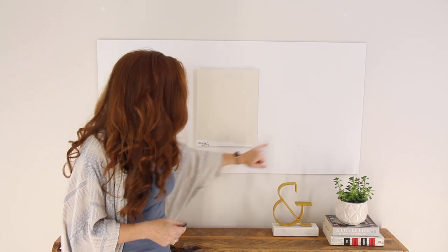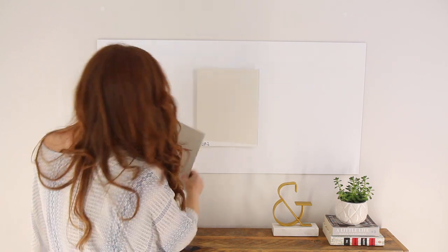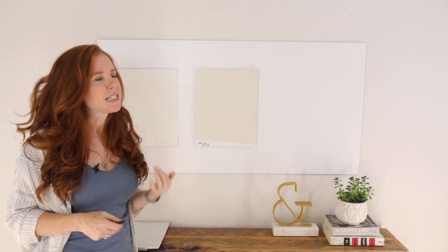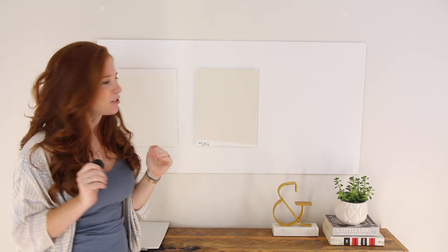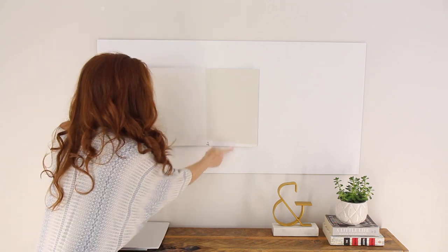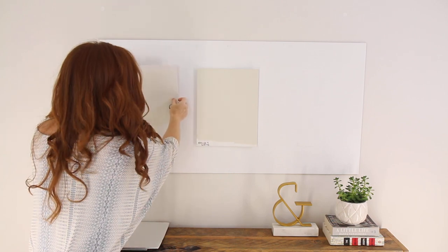If I'm going to partner Ballet White with a white — say for your trim, cabinets, or doors — I'm probably going to partner it with a warm white versus a stark white. You can see stark white here. That would be something like Decorator's White or Super White. I'm more likely to partner it with White Dove, which is a warm white doing a similar thing to Ballet White — a yellow base, creamy color with a soft neutral backdrop. You can see how Ballet White sits with White Dove versus stark white, and that's a way softer look.